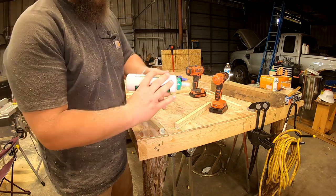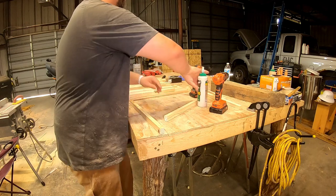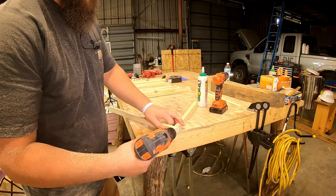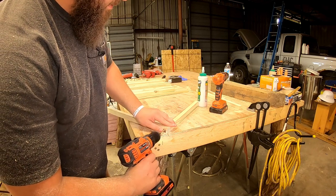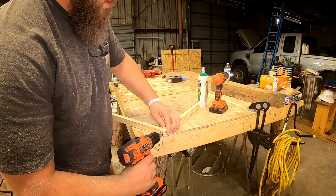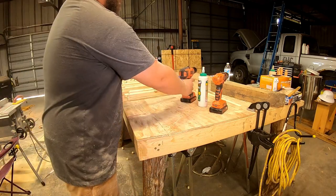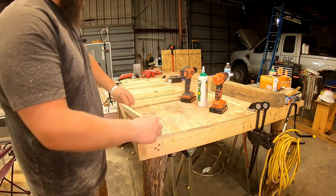Let's go ahead and grab our Titebond 3, like I use on all my projects it seems like anymore. Let me go ahead and just start that one by hand and run this home. I'm not going to make it too tight because I don't want to crack the wood. If I drill that screw in too tight, it would easily crack this piece, even though I pre-drilled my hole.